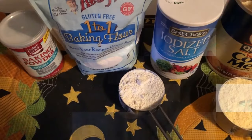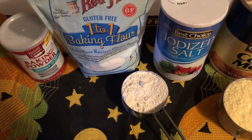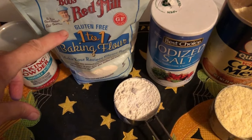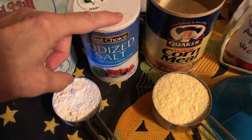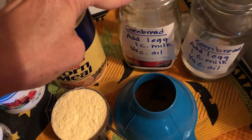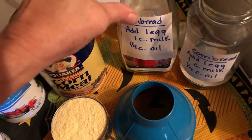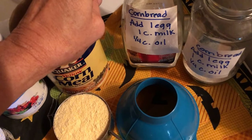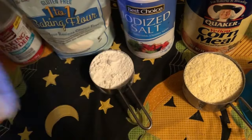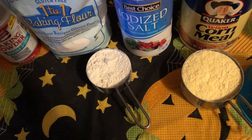Now on to the next recipe. I'm making some prepare-ahead foods for winter today so that I can just throw things together really easily. I have some baking powder, my Bob's Red Mill gluten-free one-to-one baking flour — you can use all-purpose regular flour — some salt, and some cornmeal. I'm going to make some make-ahead jiffy cornbread mixes. This recipe and others are in my 50 Frugal Recipes When Cooking on a Budget and also my 50 More Frugal Recipes cookbooks on Amazon, linked in the description below.